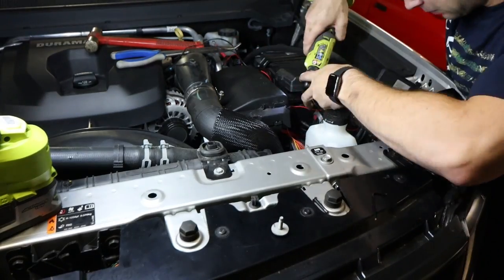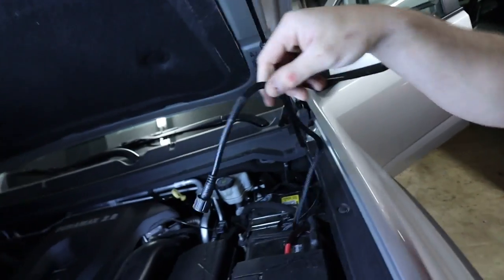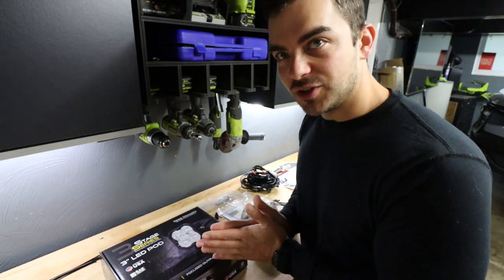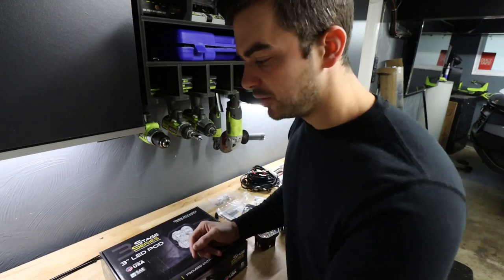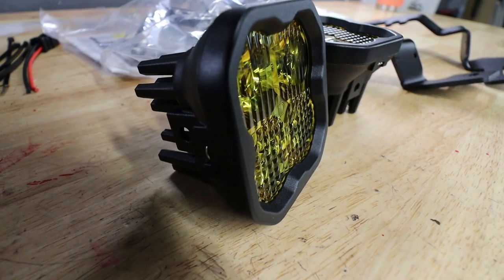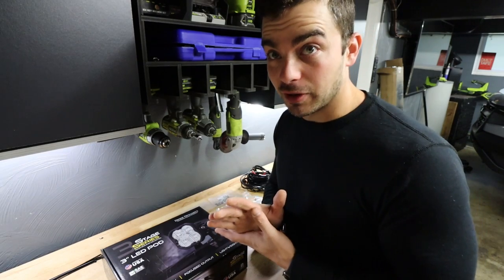I've already installed the Auxbeam 6-gang switch panel, so you're going to see the world's fastest time-lapse install of that. Find a place in the engine bay to mount it, run your power, run your ground, run your accessory cable. Find a place to mount the switch panel inside, run the switch panel wire from inside the vehicle to the new fuse box, and you're done. Wiring up all the lights from there is super easy. These are the SS3 pods — I went with amber because I think amber looks cool. We'll get these mounted, wired up, add our sticker to the appropriate switch on the Auxbeam panel. Then we'll see how bright these are in conjunction with the LED light bar, the built headlights, all that good stuff.